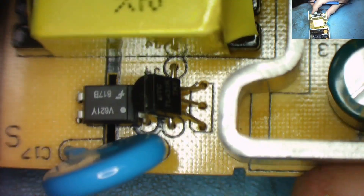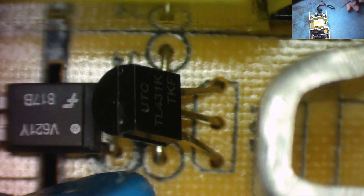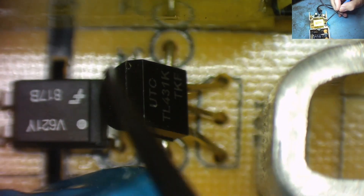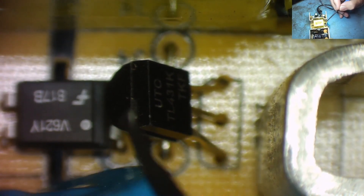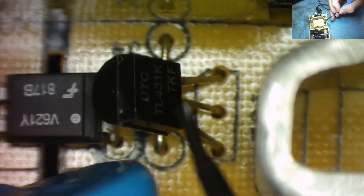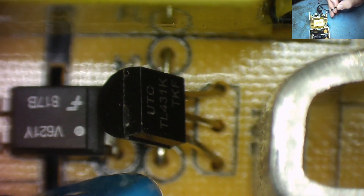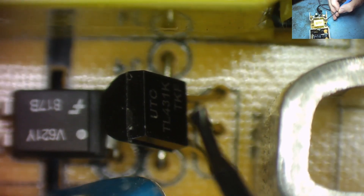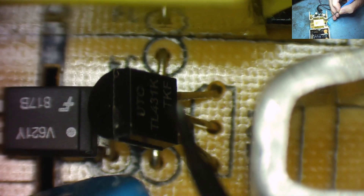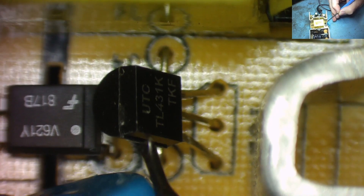And we have a TL431A — you can see that quite clearly. So that is basically setting the voltage at which the opto-isolator LED turns on. If we can affect the reference voltage of the TL431, we can affect the output voltage. We could replace it with a plain zener diode, but let's see if we can figure out how to change the reference voltage of the TL431 first.